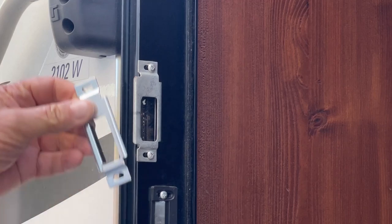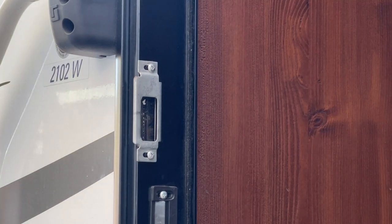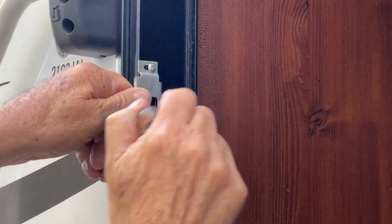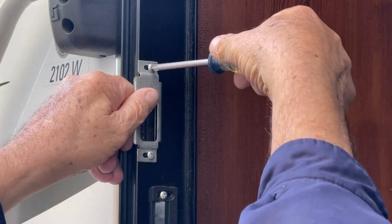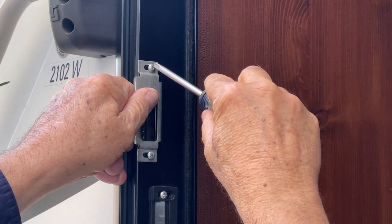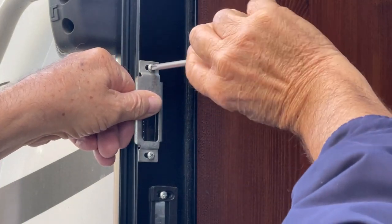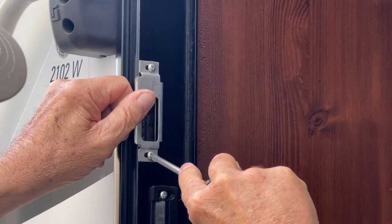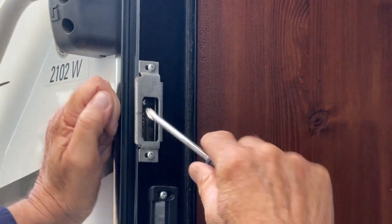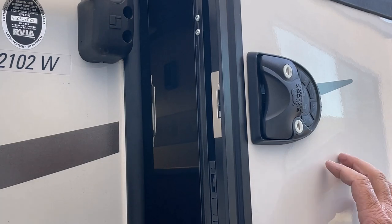We're going over to the strike plate in the door jamb to correct that problem. It comes with a new strike plate, but I'm just going to keep the old one — it's exactly the same and has been working fine. I'm going to loosen these up and move the strike plate back probably an eighth of an inch. See how easy that is to undo. Then I tighten them back up and check — shut the door and see how it shuts.